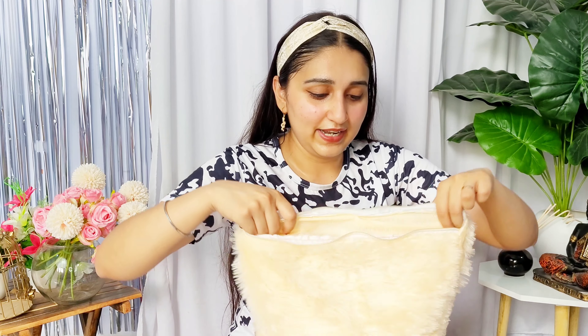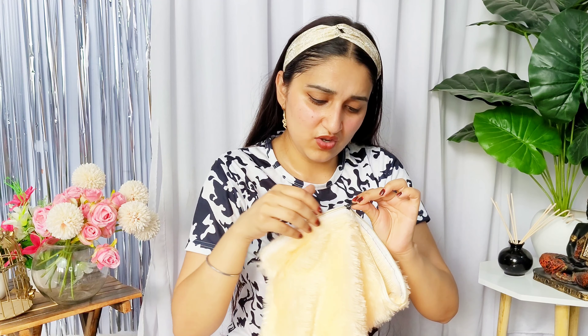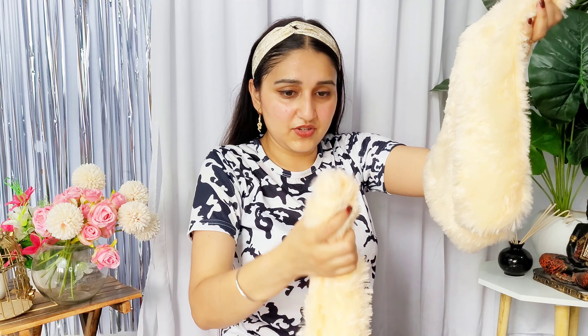It doesn't look cheap. Honestly, it's not that bad — it's okay. One thing to note is that it may shed a little, so if someone is sensitive it could be a minor issue. But if that's not a concern, it's fine. I got this set of 5, and there's also a second larger one I bought for ₹199. Can you imagine? So it's a nice cushion set overall.